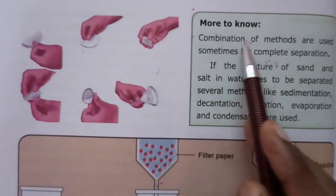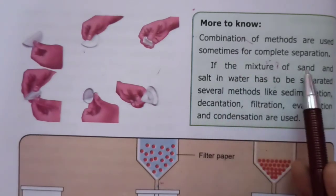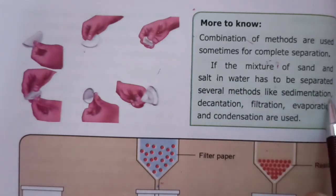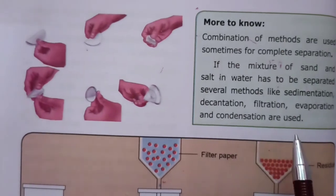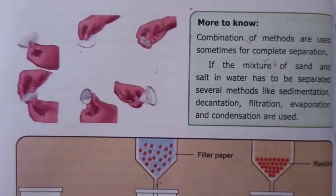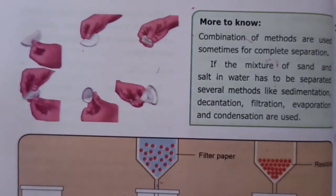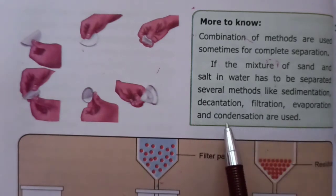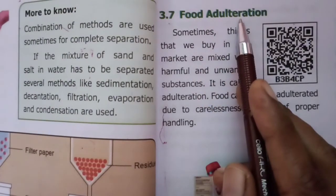More to know: combinations of methods are used sometimes for complete separation. If a mixture of sand and salt in water has to be separated, several methods like sedimentation, decantation, filtration, evaporation and condensation are used.